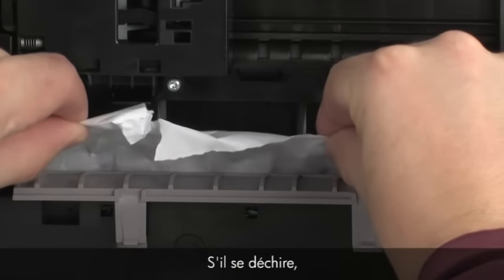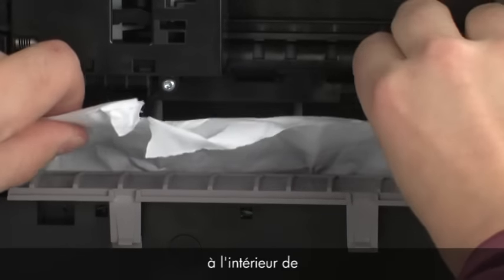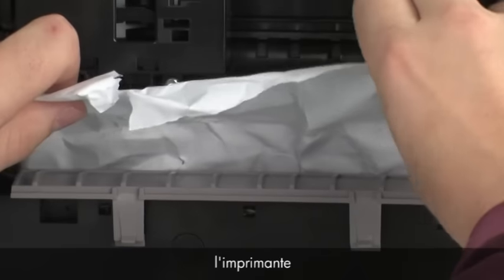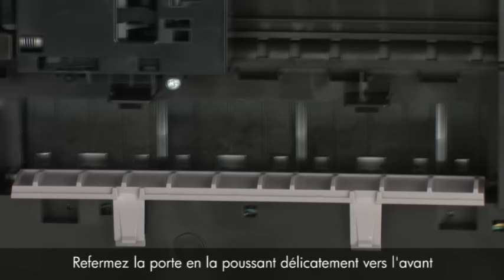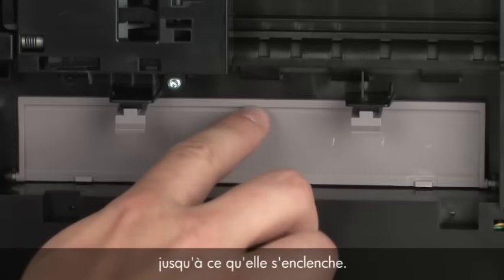If the paper tears while removing it, check inside the door for any torn pieces of paper that might remain inside the printer. If any torn pieces of paper remain inside the printer, more jams are likely to occur. Close the clean-out door and gently push the door forward until it snaps into place.